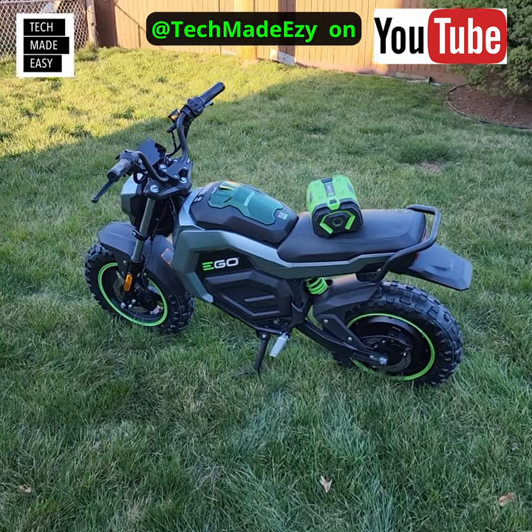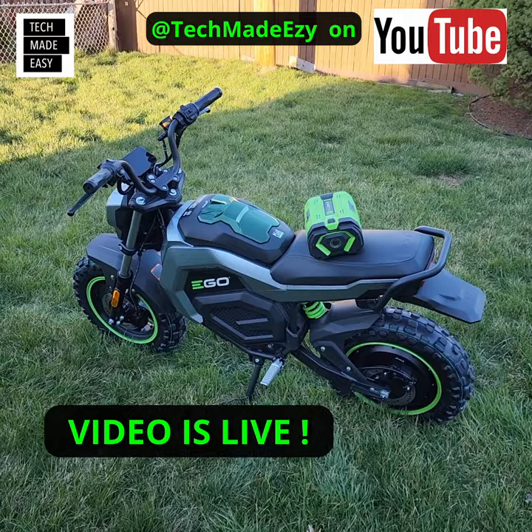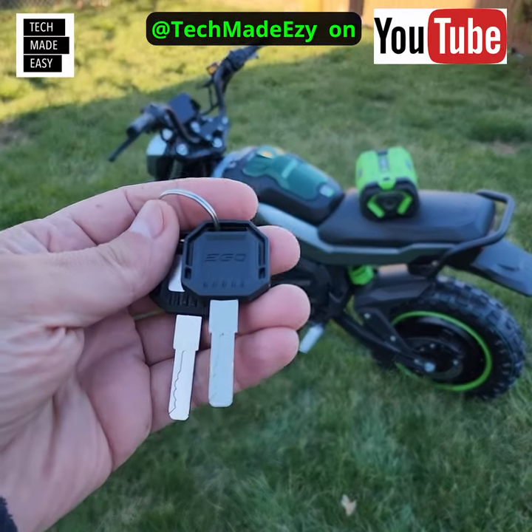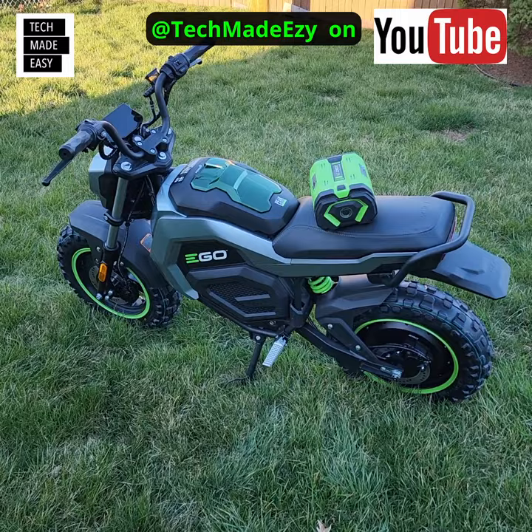Hey guys, this is Al with Tech Made Easy. Our video is now live on our channel. I just got my keys and I can't wait to start the engine. To tell the truth, I've already ridden this thing.